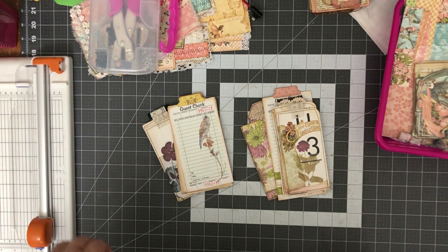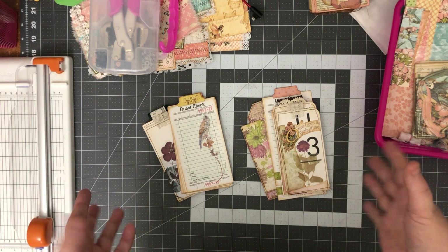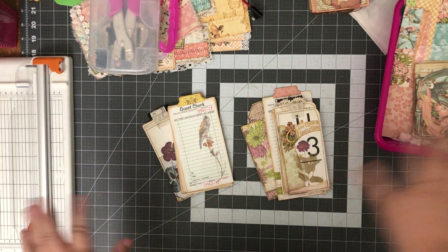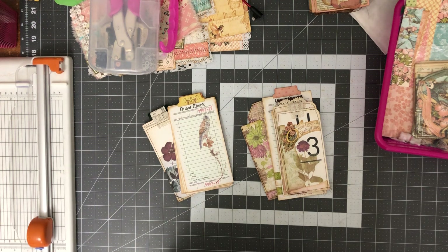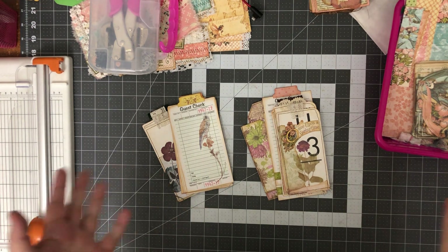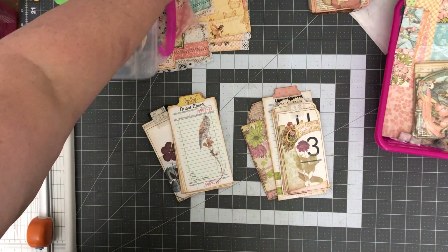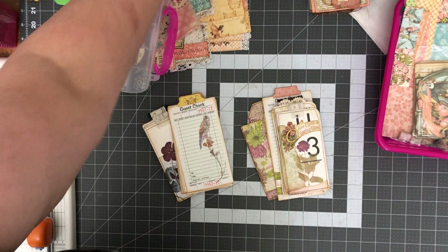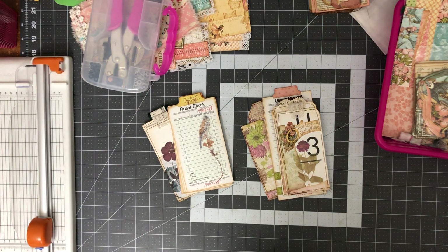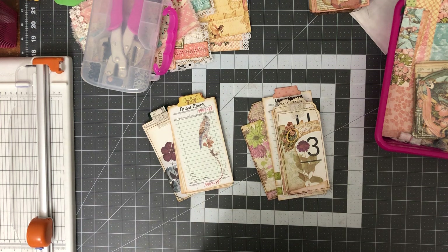Hi guys, it's Dana, welcome back to my channel. We're going to continue working on the springtime journals. I thought today was going to be our flip through and finishing up, but I'm just not there. I've spent the last few days being down with my back and haven't been able to get to my craft table. Pretty much been crafting in bed.